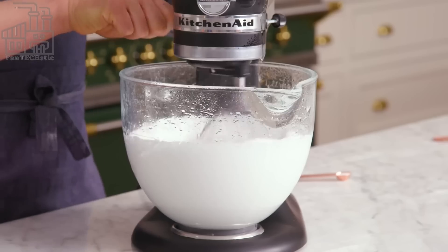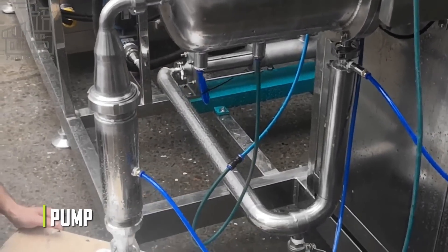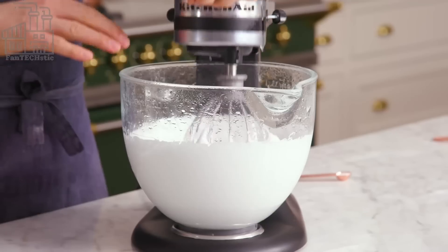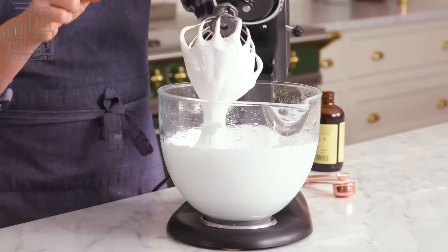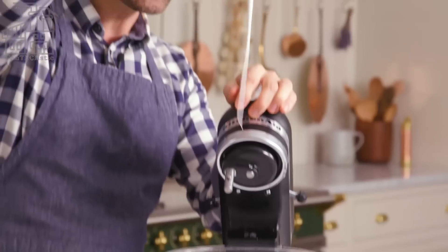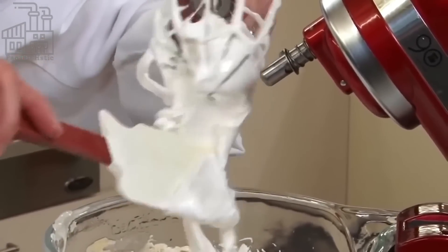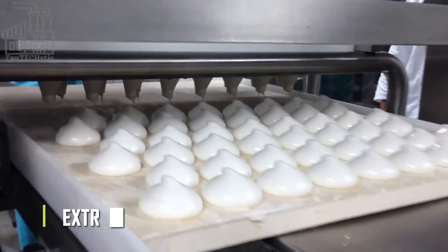Next, the mixture is passed onto a large container called a pump, where it is whipped. This whipping is a vigorous, continuous beating process, and at the end of it, the mixture foams up and becomes twice or thrice its original size. The flavors of individual marshmallow variants are also added during this process, and the vigor of the whipping allows all the ingredients to mix together. After several minutes of whipping, the foamy mixture is now ready for the next step: extrusion.